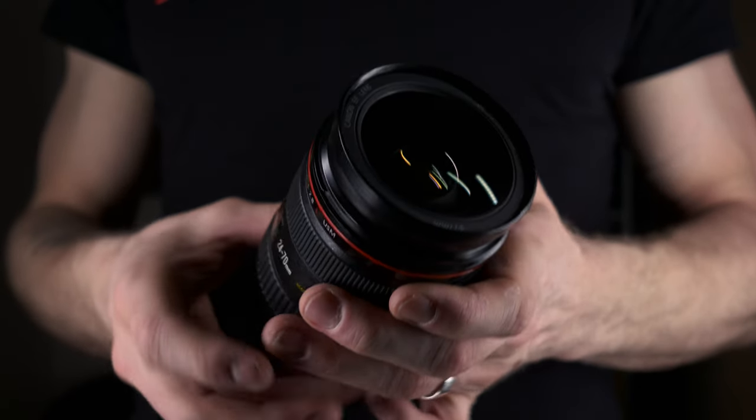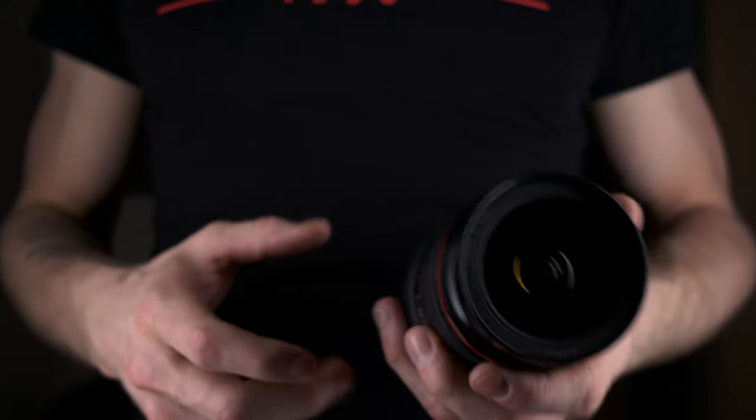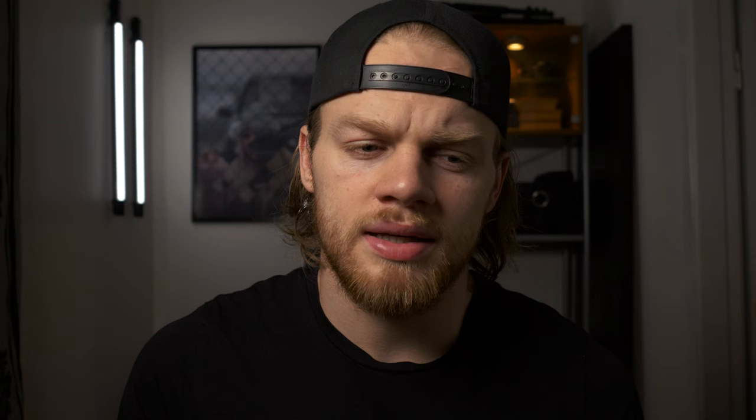You can use it for so much because it's a 24-70mm — you can use it for landscape, you can use it for portrait, and that's an awesome feature for a lens. It's a quite heavy lens but I like it because I have big hands and I feel like it fits so great with the camera. The lens will withstand some beating, so it's an awesome lens to bring out in the woods, which I usually do. It's often attached to the GH5 which I usually use to film with.